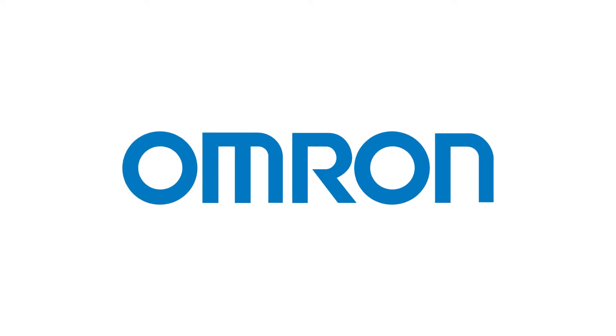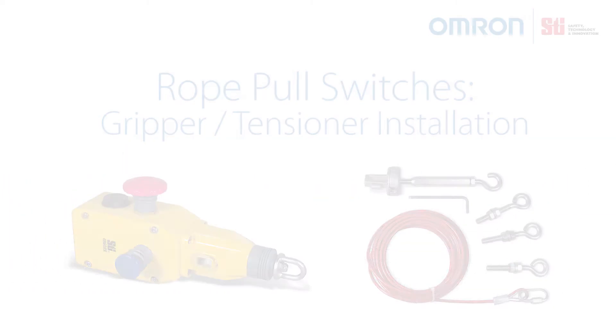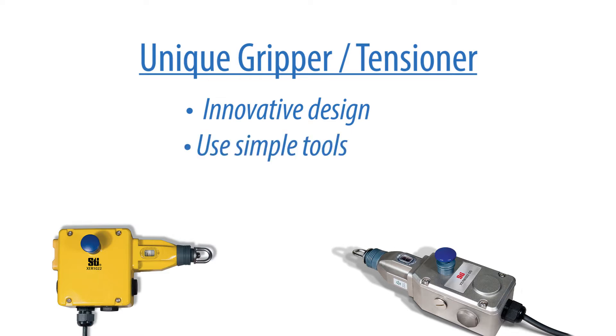Omron safety technology and innovation: rope pull gripper and tensioner installation. Omron uses a unique gripper and tensioner system that shortens installation time. The innovative design grips the cable during installation and stores the loose cable end. Easy to install with simple tools — an allen key is supplied with each gripper tensioner unit.